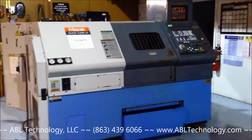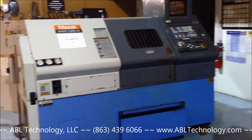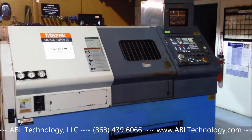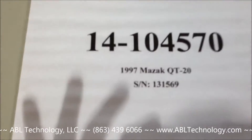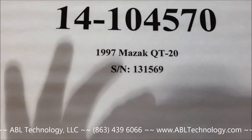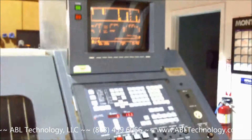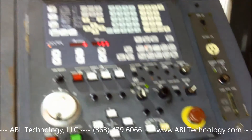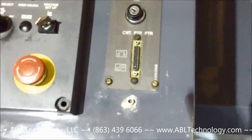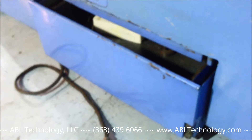1997 Mazak Quick Turn 20 Universal with tailstock and chip conveyor. Serial number 1-3-1-5-6-9. Mazatrol T Plus Control. RS-232 port.